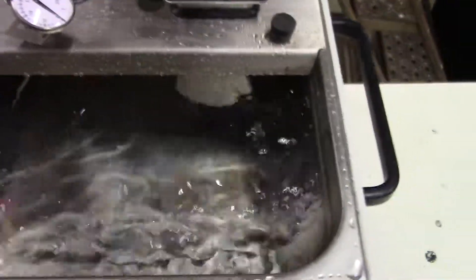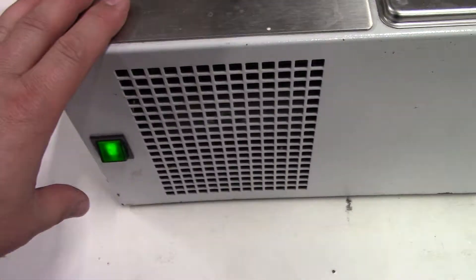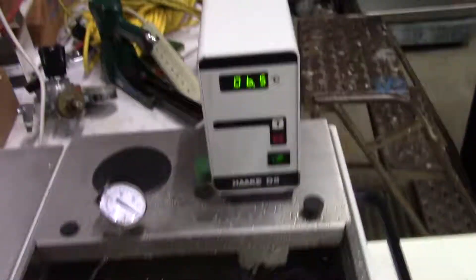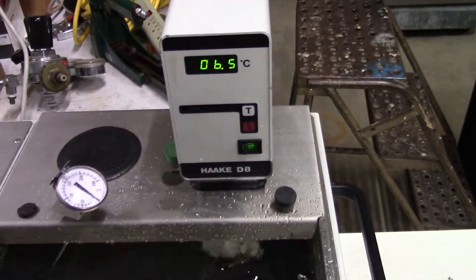What makes this a little bit different than a regular recirculating bath — and I'll show you — it actually has a chiller component to it on the side. The pressure is over here. We're holding a nice temperature of 6.5 degrees Celsius.